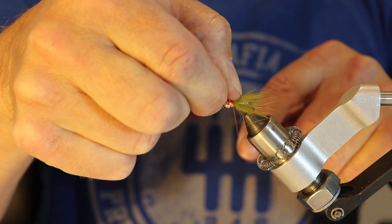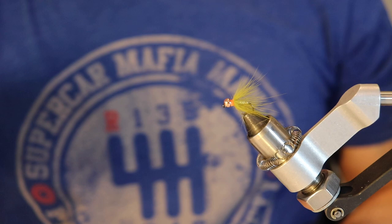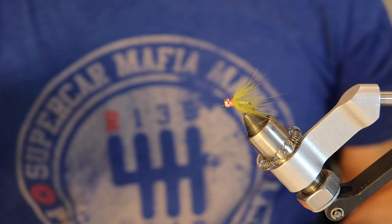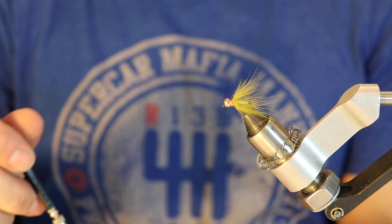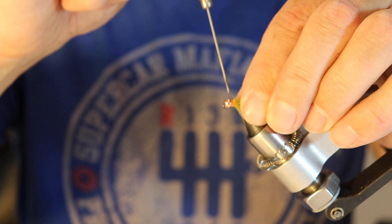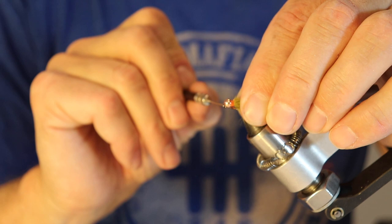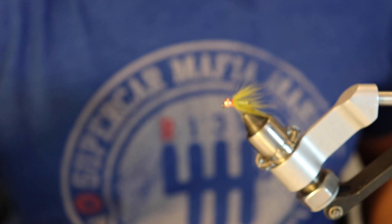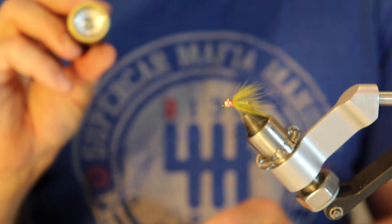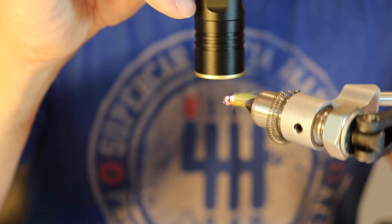That's essentially it for this fly, with the exception of adding some UV clear flow. The way I do this is I take my bodkin, dip it into the flow, and carefully pull the fur back so I don't get it on the fur — just get it right on the thread itself. That'll lock the thread in place. If you wanted, you could also use UV fluorescent orange, but I'm using the clear. Take your UV light — I've got a Loon UV light — shine it for about four to six seconds and it dries.